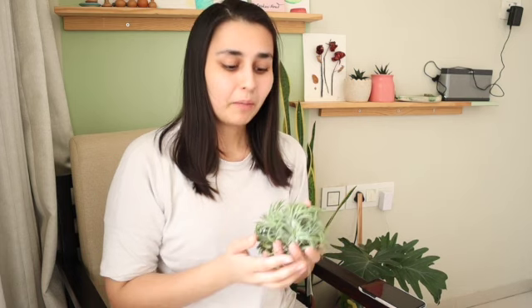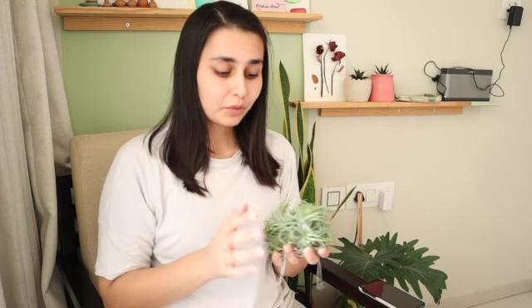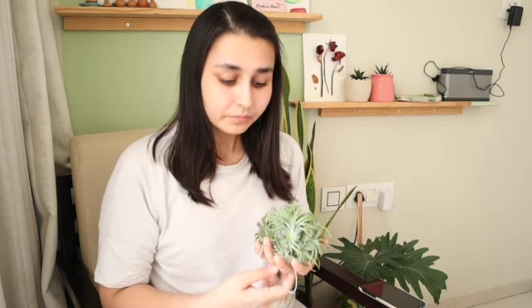I have had this plant for more than about one and a half years, and it has been very healthy and in very good condition with me. I've already killed two of them, but this one has been really amazing. The reason behind that I'll be telling you in this video. So first of all, let's talk about the watering condition.